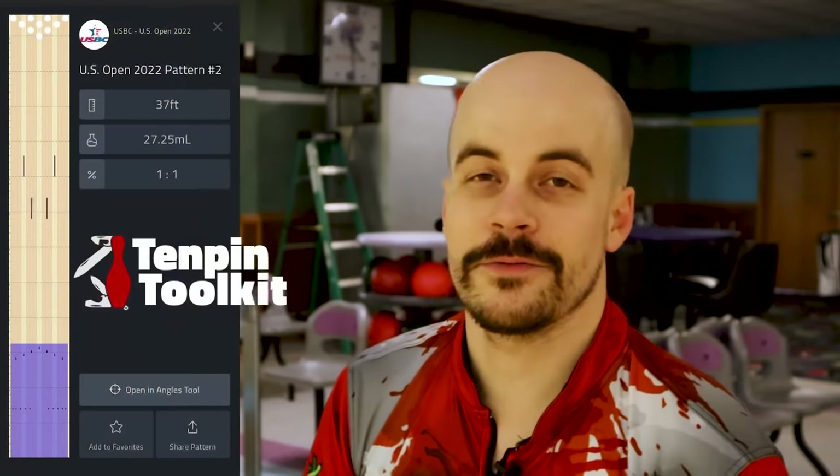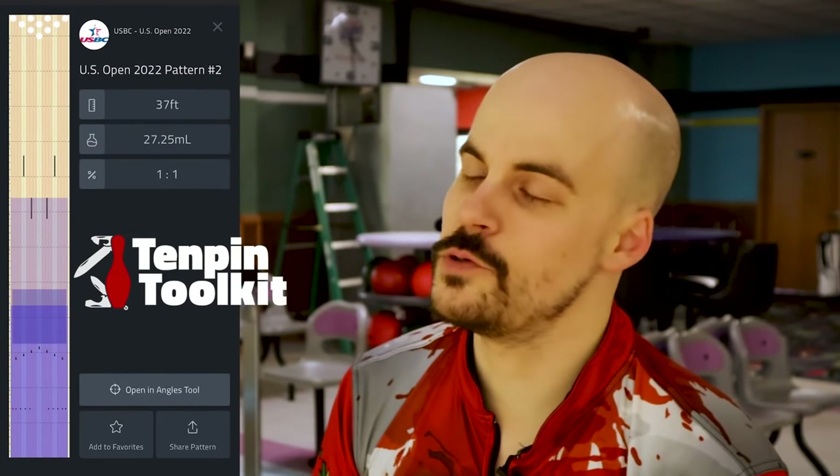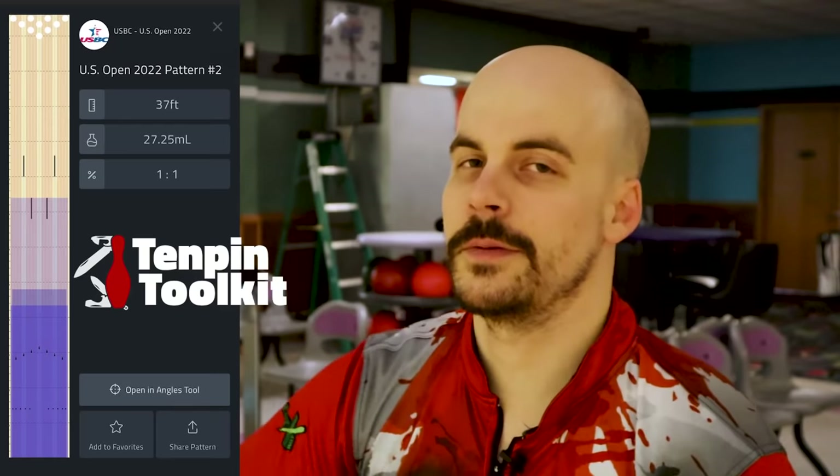What is up you guys? Welcome to 10 Pin Life. In this video we are going to be bowling three full games on the 37-foot one-to-one pattern from the U.S. Open, pattern number two. It is on lane 18, so we'll be doing everything on the same lane so we can get a little bit of breakdown, a little bit of carry down — whatever is going to happen — and we are going to prove why I am not in Indianapolis this week and what truly makes these professionals so good.